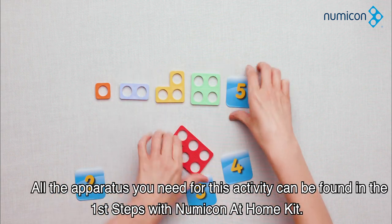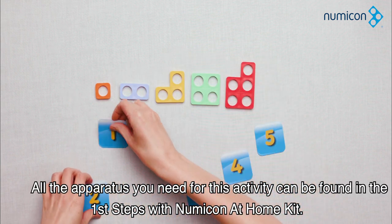All the apparatus you need for this activity can be found in the First Steps with Numicon at Home kit.